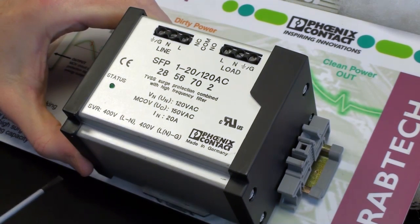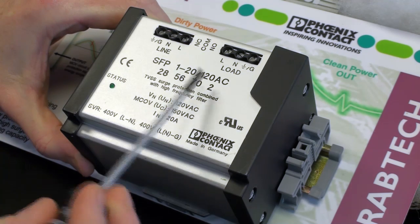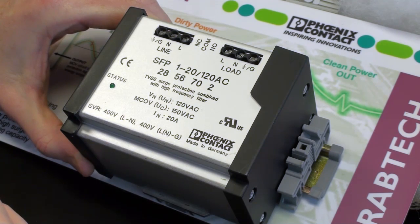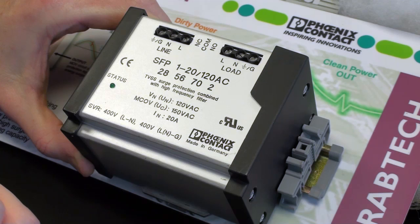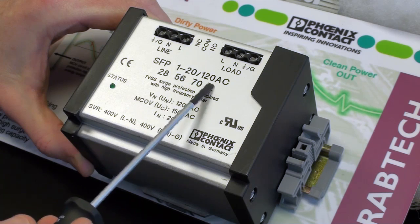This Phoenix Contact product is the Surge Filter SFP 1-20, 120 volt AC. The 20 amp signifies the amount of current it can handle. The product is also offered in the 5 amp, 10 amp, and 15 amp range, and is also available in 230 volt.